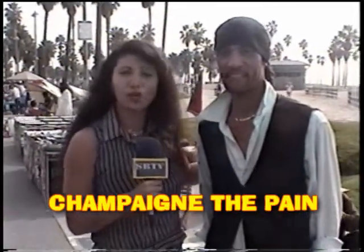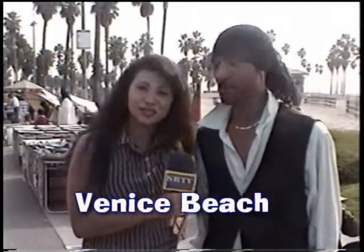Again, you are watching SRTV and we are live in Venice Beach. I am Champagne Messier and I am here with Jay Fersini. He is a designer. How are you doing today?